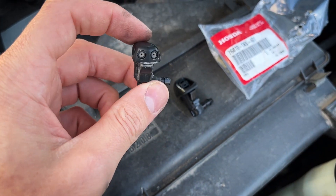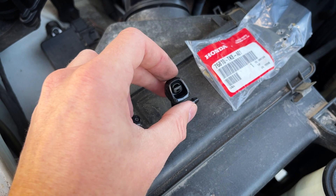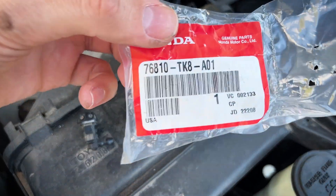Here's the original 4Runner sprayer and this is the Honda one — there's your part number for you.